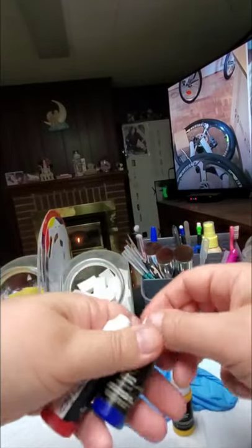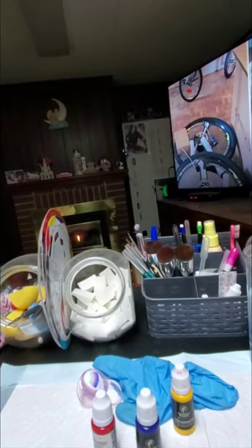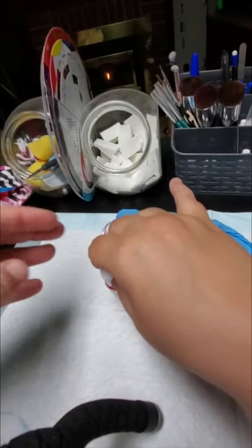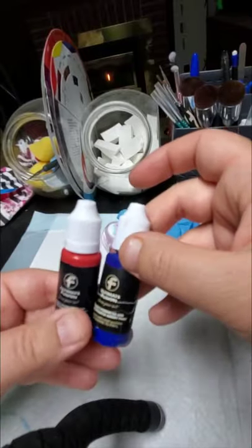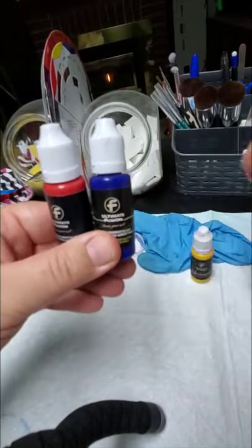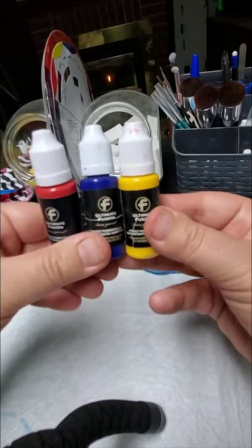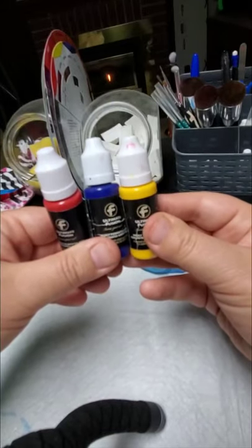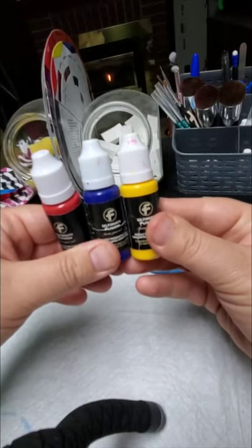If you wanted to, you could use Blend Flow, which will help make it stick. I'm not sure if you can use Blend Flow with other paints — that's something you could ask Ultimate Fusion or Sue Ellen. I only buy this — it comes as a primary kit with three colors together: red, blue, and yellow. Those are my colors. If I want to make purple I just mix the two colors together; if I want to make mint I mix the colors together.